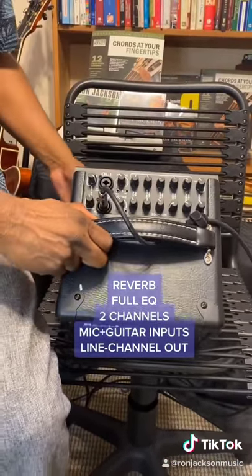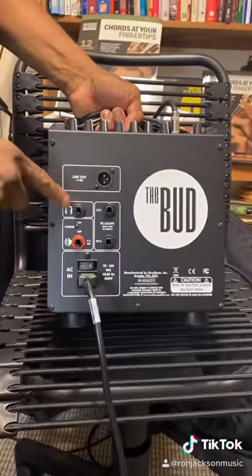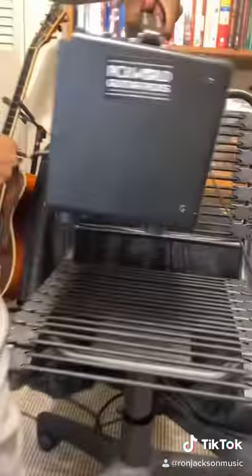It has two channels, and you can plug a mic and a guitar to each channel. It has line outs, channel out, and everything. It's a great little amp if you want to get a good sound and not break your back.